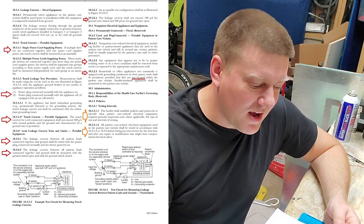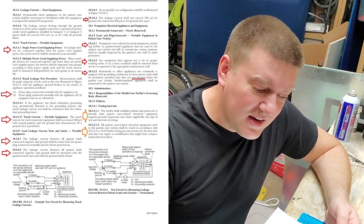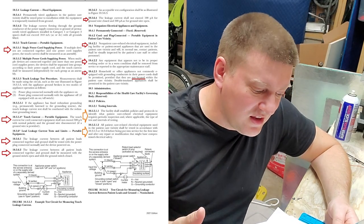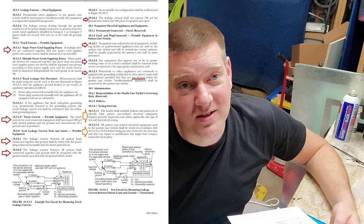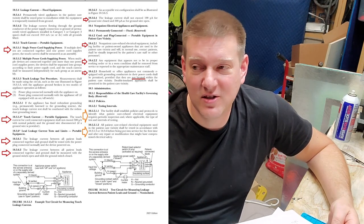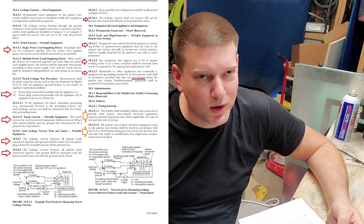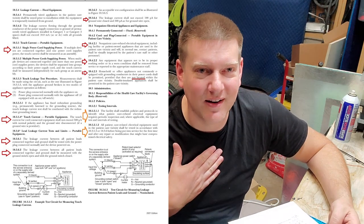Section 10.4.2.1: non-patient-care-related electrical equipment — including facility or patient-owned appliances used in patient care vicinity that will in normal use contact patients — shall be individually inspected by the patient care staff or other personnel. It does not say biomed needs to check patient-owned devices. When people say biomed has to check a patient's BiPAP — no we don't. The nurse just needs to visually check that it's safe, make sure the patient hasn't damaged it, and then they can plug it in.